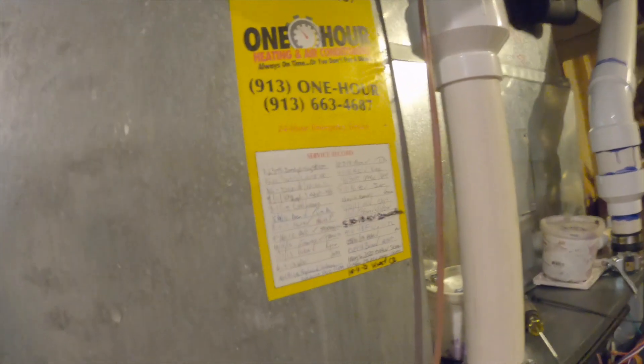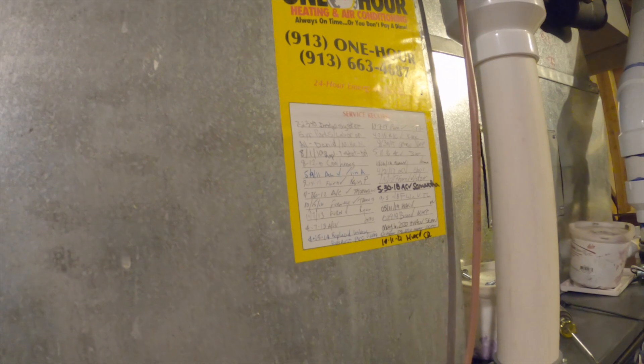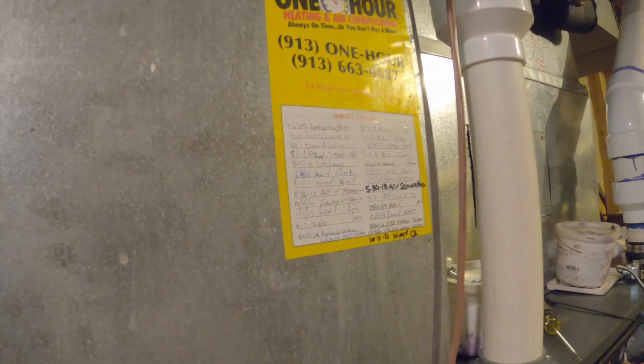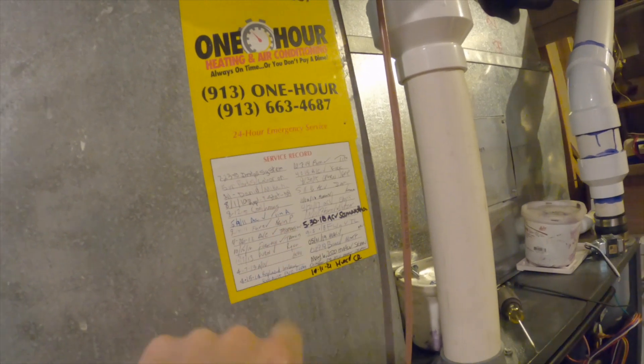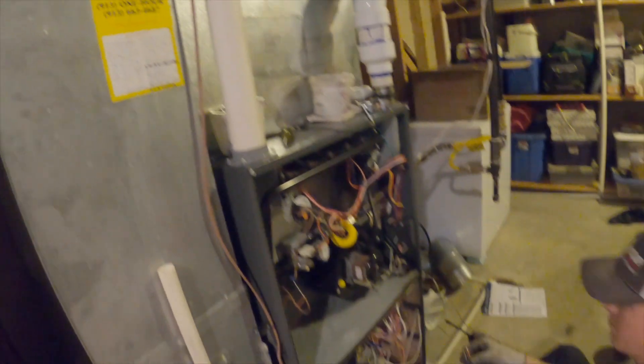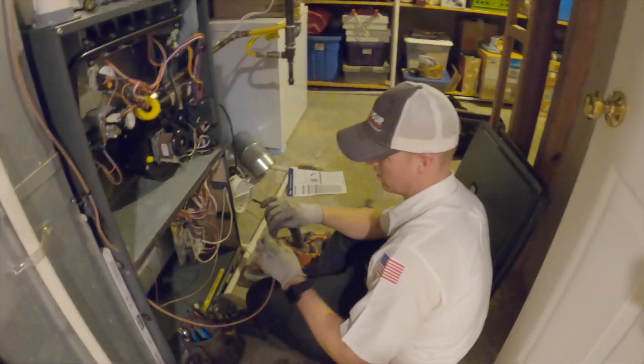Did you future-proof it yourself? You might be up here on that thing. 2014 was the year I was doing maintenance — but this system was installed in 2010. I didn't start installing until 2015; I ran maintenance calls for one year, which was 2014. So I wasn't here for this one. We'll be using nine of the ten wires.